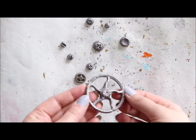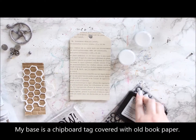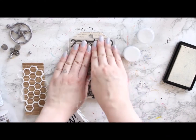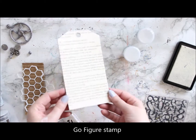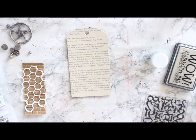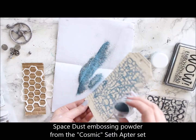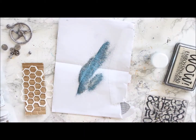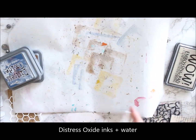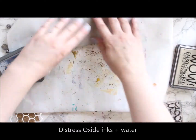Next I'm turning my attention to the background. I covered a chipboard tag using old book paper and now I'm adding some stamping in there. This is a Go Figure stamp from WOW, and I'm then adding embossing powder on top which kind of reminded me of old jeans. It's actually from the cosmic set called Space Dust, but to me it kind of reminded me of old jeans.